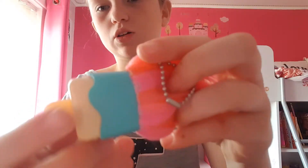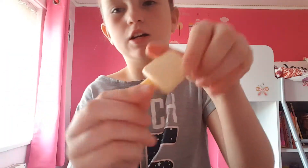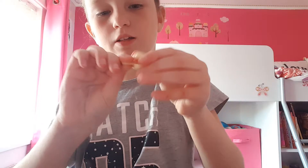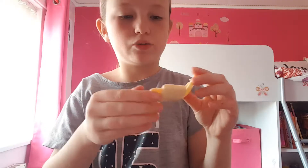And then this lip balm — it comes like this. I got this from Smiggle, or Claire's, but I think I got it from Smiggle. You take that piece off and then open it and that's the lip balm. It's melted a bit, but whatever, it's still lip balm.